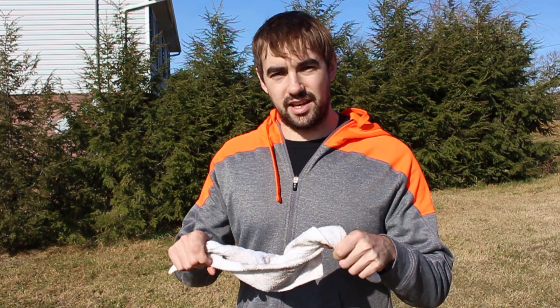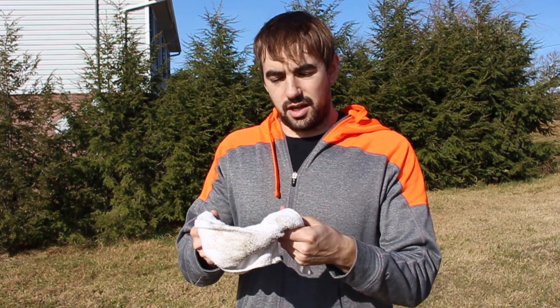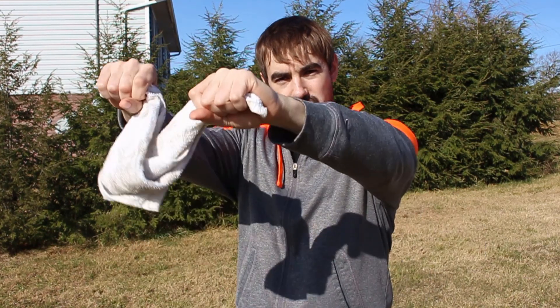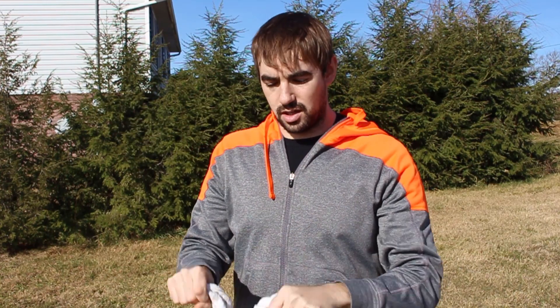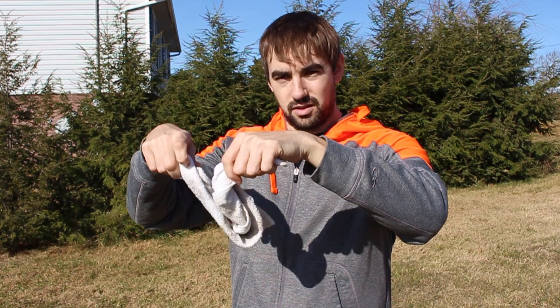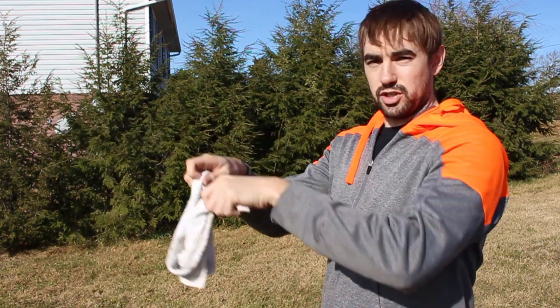The idea here is that if you wrap a towel around the kettlebell's handle and are swinging it from the towel, the towel will just hang instead of being swung outwards if the athlete is trying to raise with their shoulders too much — and it's very clear to them. It's very difficult to actually bring the kettlebell all the way up to a high level using the towel swing. You actually have to swing the kettlebell using your hips and loose arms in order to have that towel point basically straight out in line with your arms when you're swinging.